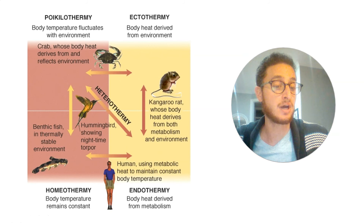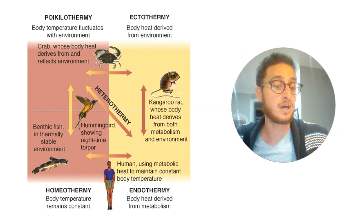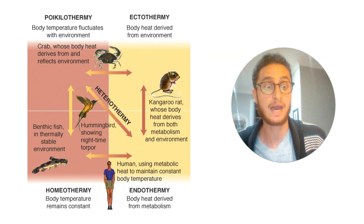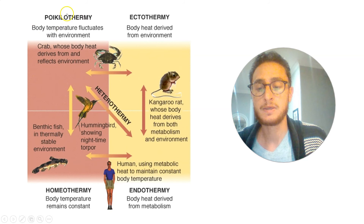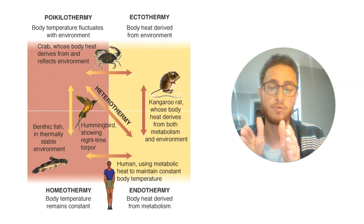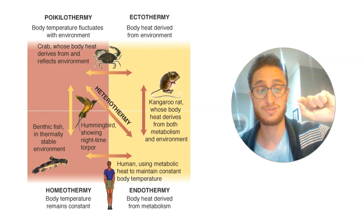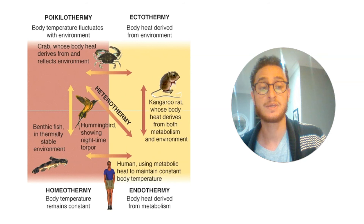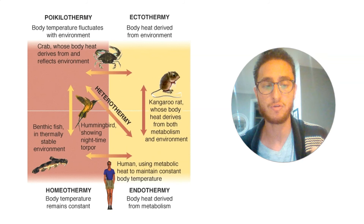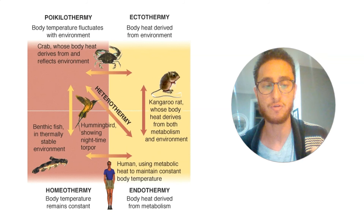We call those poikilotherms. A poikilotherm is basically the exact same temperature as whatever it is outside — they cannot and don't try to change that temperature. They have to live in places where the temperature doesn't change that much. The alternative is to do what we do — to be a homeotherm, which means to maintain homeostasis of temperature, staying within a very narrow range, a constant body temperature. You and I stay within 37 degrees, give or take 0.5 degrees Celsius. When we do that, we can really optimize every last one of our chemical reactions — our proteins are all working at their absolute best all the time. But in order to do that, you eat three times a day.